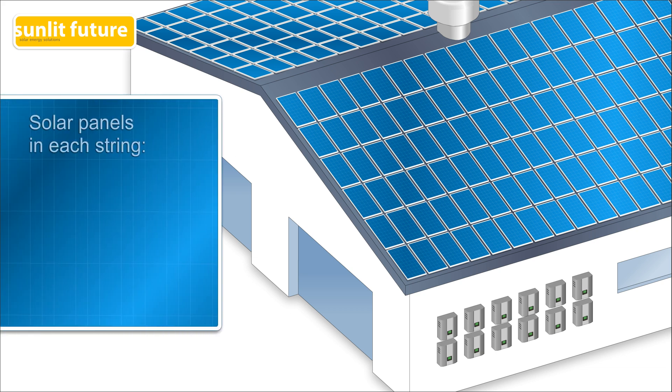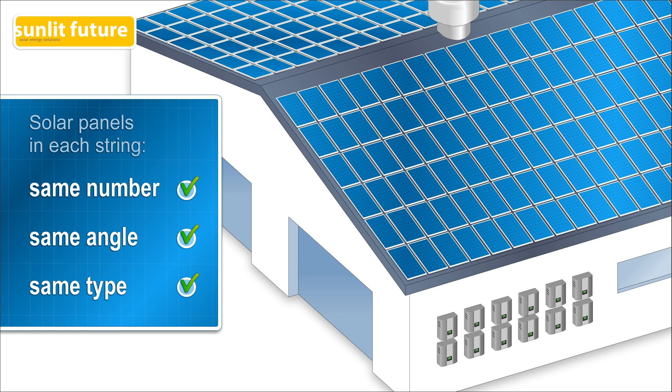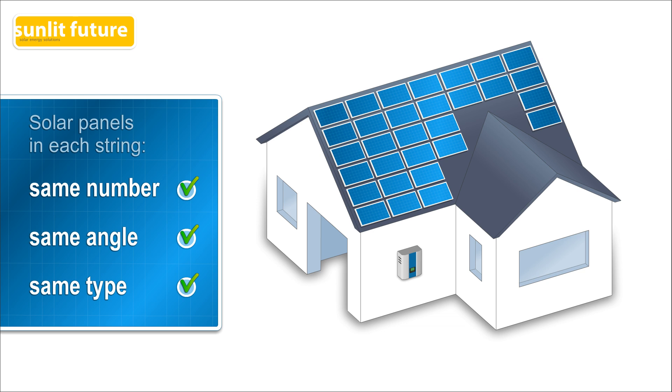Secondly, for each string inverter to work properly, every string must have an equal number of solar panels. They all have to be installed at the same angle and all panels have to be of the same type. This doesn't affect a larger solar system much, but for smaller solar systems, it can be quite a challenge to meet these three criteria and design the most productive configuration that fits on the roof. If you want to install panels on different sides of the roof facing different directions, you would need an extra inverter for every different angle, which is most likely not cost-efficient in a small system. This is another major drawback.